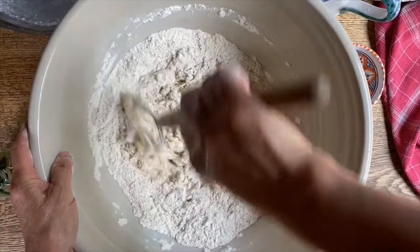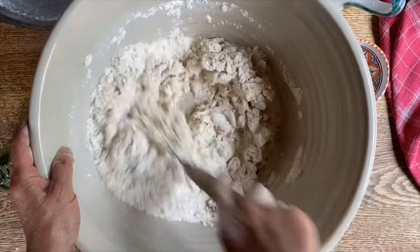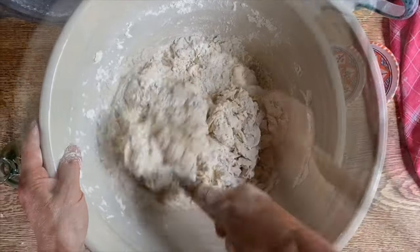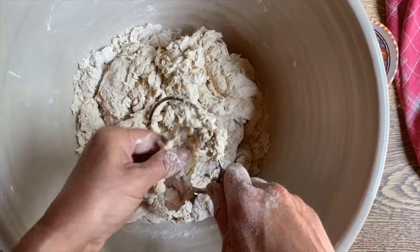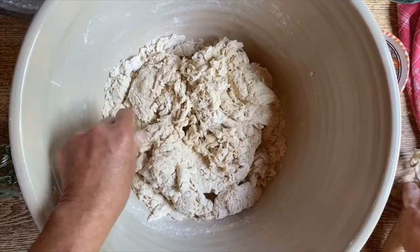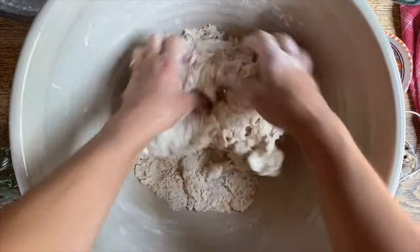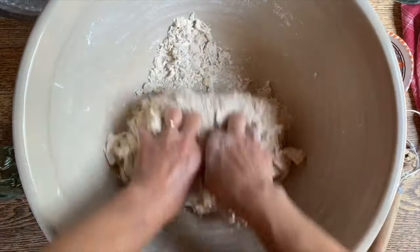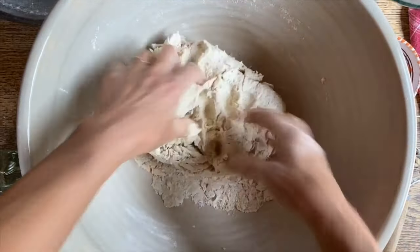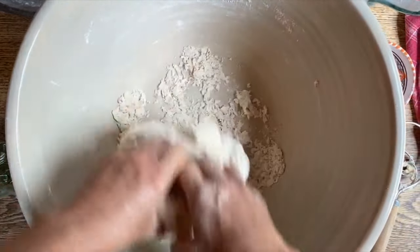We'll bring all these ingredients together. This is not going to be a very high hydrated dough — it's going to be perfect for a thin crust pizza. Now there is no better tool than your hands, so I'm going to take this out and get my hands in here. This is the type of pizza my family prefers, the thin crust pizza. I prefer the Neapolitan style pizza, but let's make everybody happy.